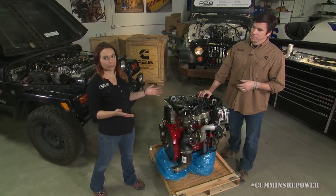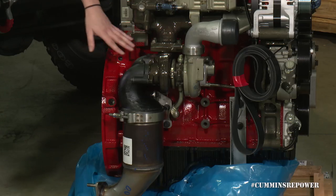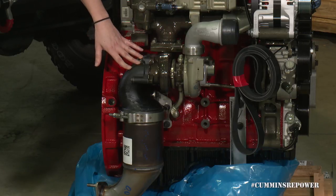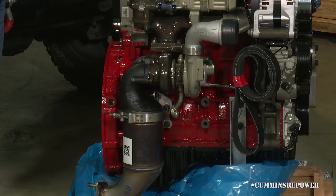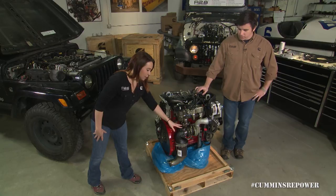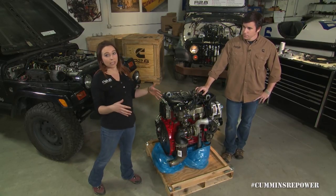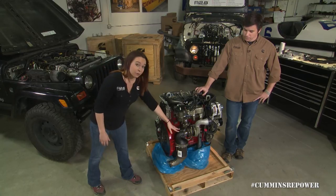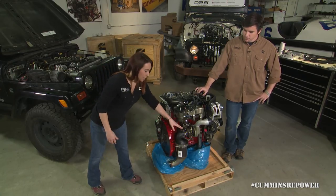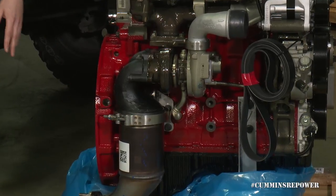The main part of the exhaust system that actually comes with your crate is your DOC. Your DOC is attached to the back end of your turbo — the turbo out. Once your exhaust goes through the engine, it needs to leave, and that's how it does. This acts as your downpipe, bolted onto the back end of your turbo. When you're doing your engine installation and fitting it into the frame, you can remove the DOC just for safekeeping, either at the bolted joint or on the V-band clamp.